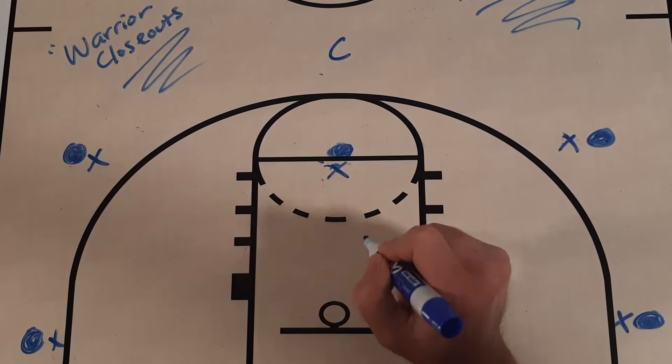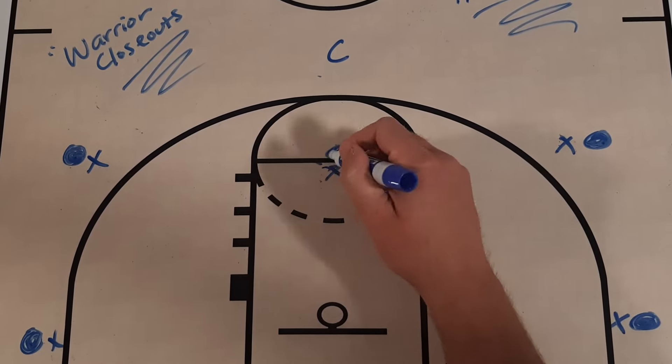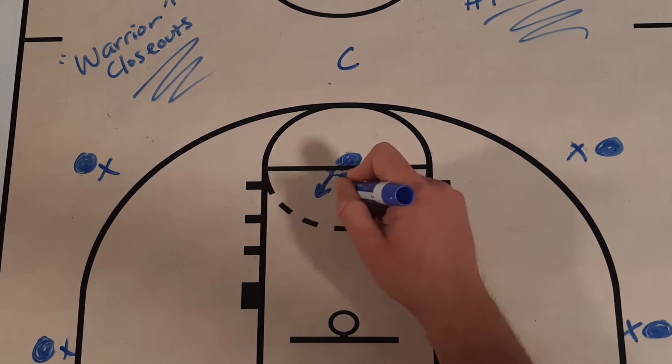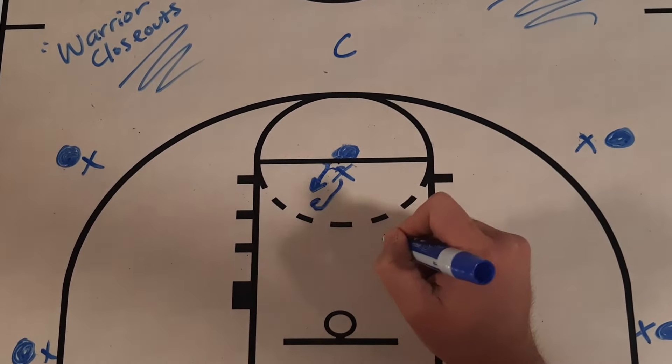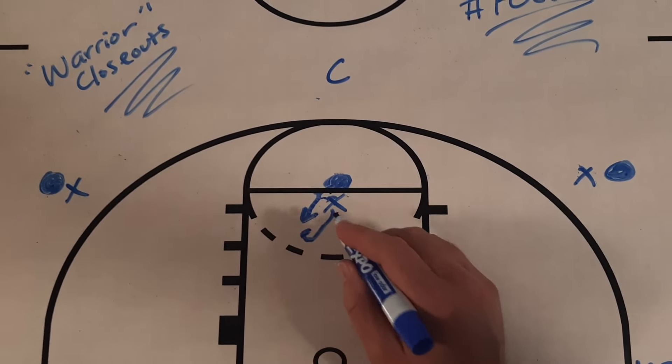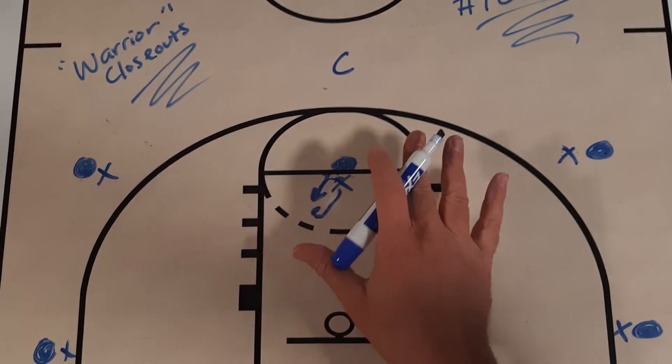Same thing here — this player is going to defend the ball. The only difference with this high post player is they actually had this player dribble a little bit downhill, and had this defender sort of rotate with that player as they were looking to attack downhill. So all five players are engaged.